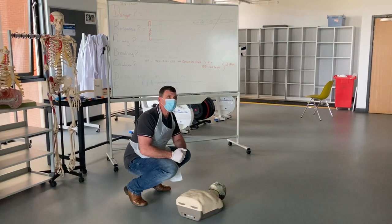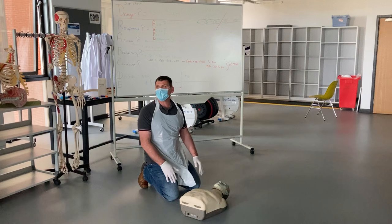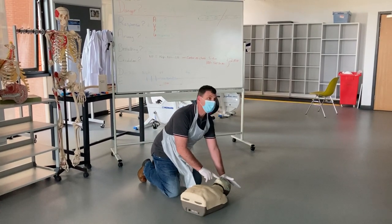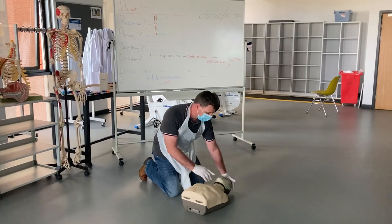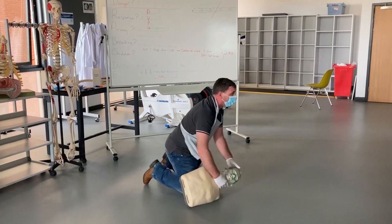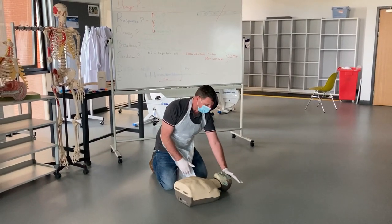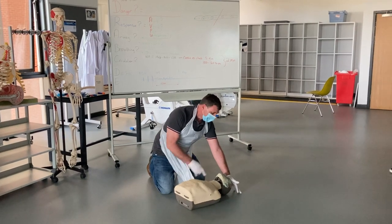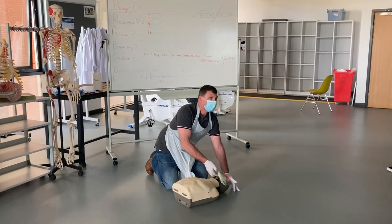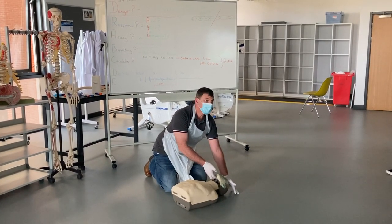I'm going to shout for help: 'Help, someone help me in the training room!' No response. I'm getting down on my knees to check their airway. First, I look inside the mouth — if there's anything in there I'll use postural drainage to clear it. As long as the airway is clear, I can do a full head tilt and chin lift to open the airway.